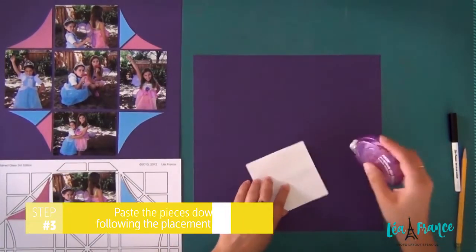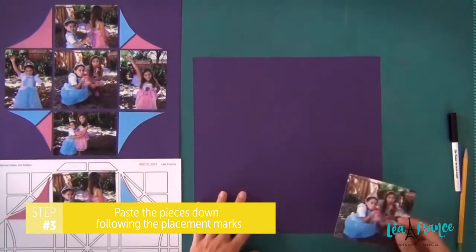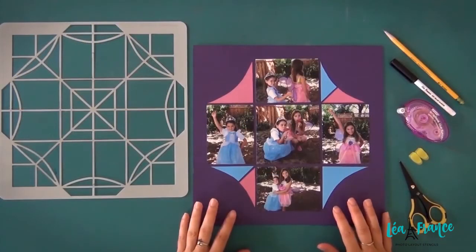The last step is to paste the pieces down following the placement marks. Et voila! You are done!